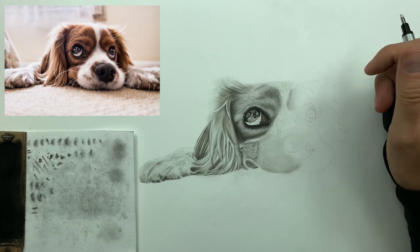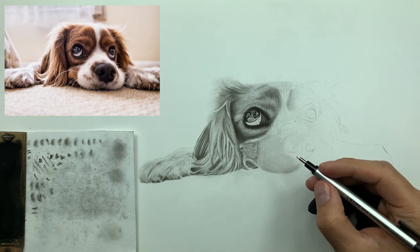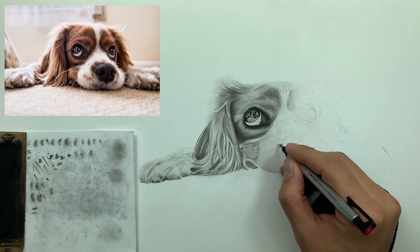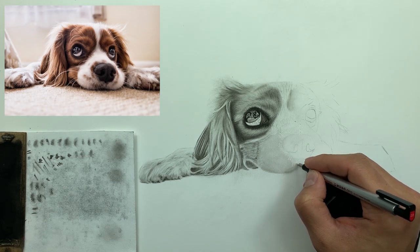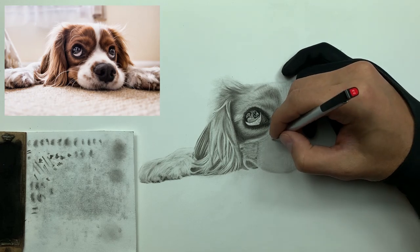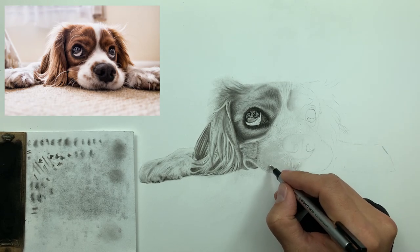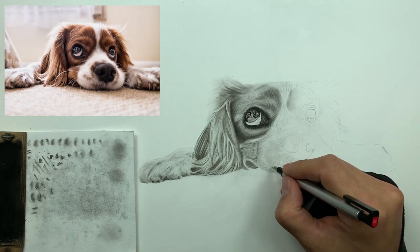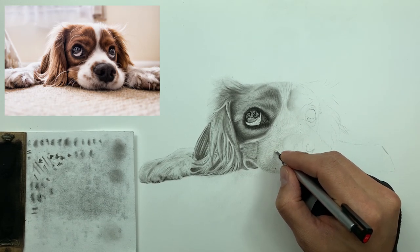Now you can see why I didn't do form frame lines in the initial steps — dogs are more about texture than anything else. Their texture tells the story of their form. With something like a shark, which doesn't have much texture, you'd want form frame lines. But with dogs, the texture basically leads the way to the underlying form. All you really need to worry about is what your texture looks like.